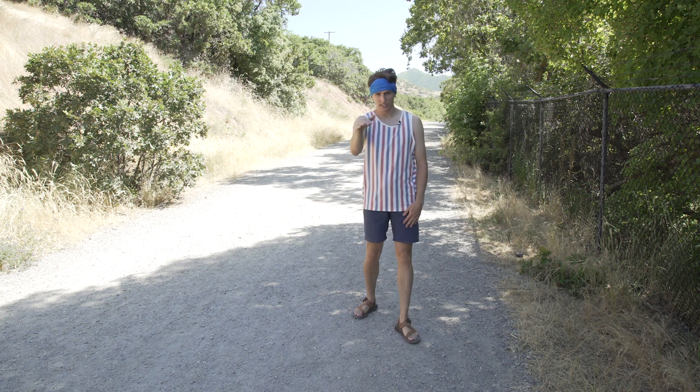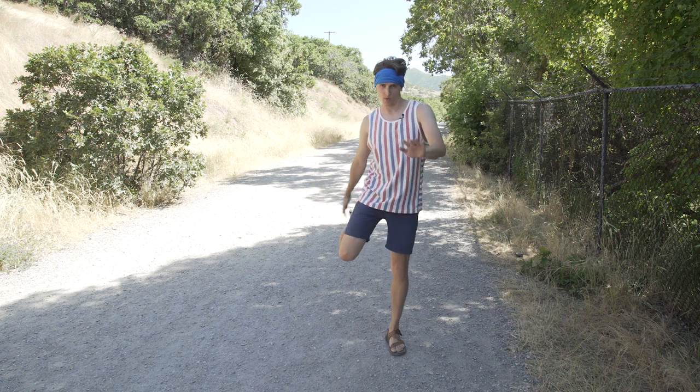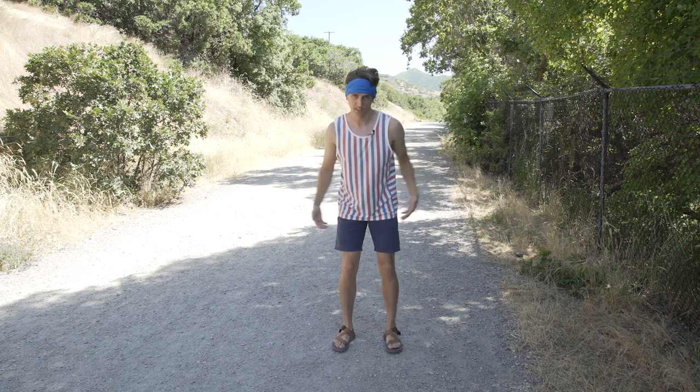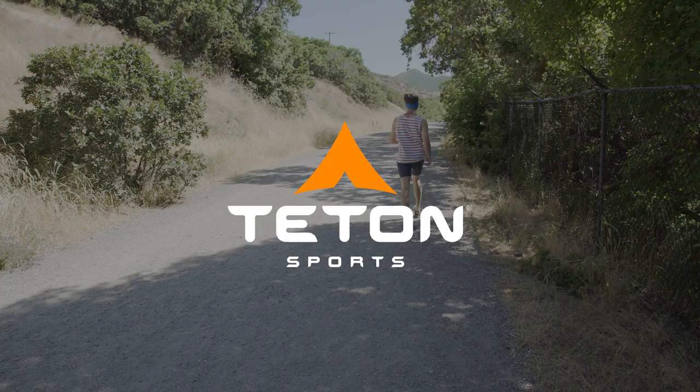I am free. Gonna bring it down for this last one — alternating quad stretches. One thing you're gonna notice is you can't do it with both legs at the same time. And now you're ready to hike. Get outdoors and enjoy life!